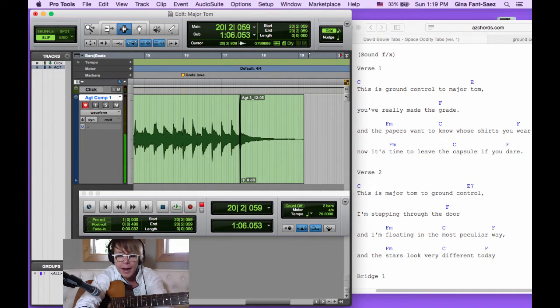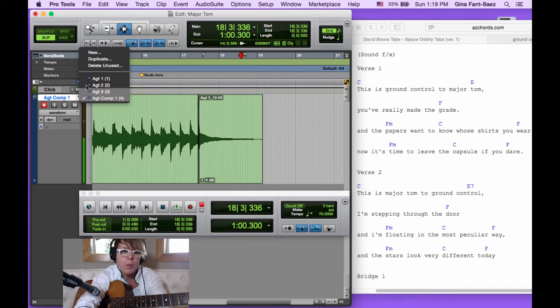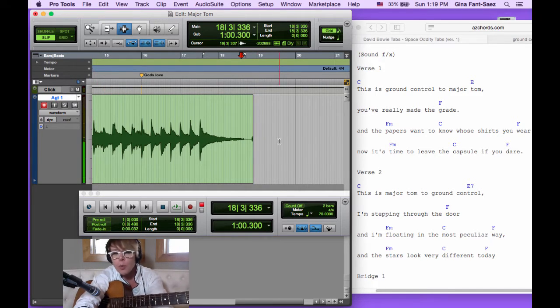On the left are our tracks and our groups — eventually we'll need those, but not right now, so let's get them out of the way for more screen space. We need our chord chart and we want to see what we're punching into. We also do not want to punch into the comp. The comp is a composite of other playlists you've already recorded. You can record into it, but it's better to keep your tracks separate, so we're going back to AGT1.